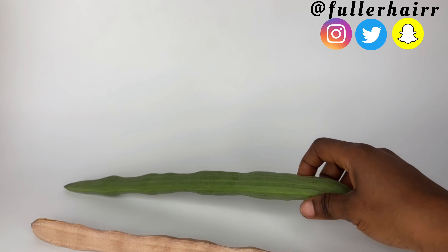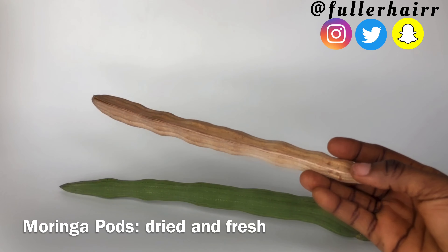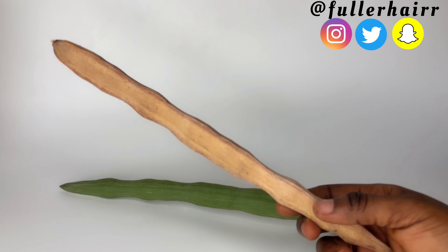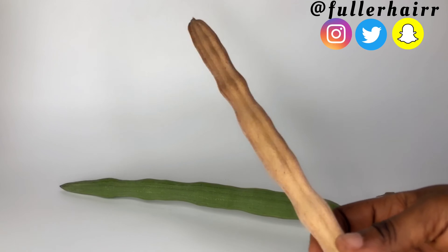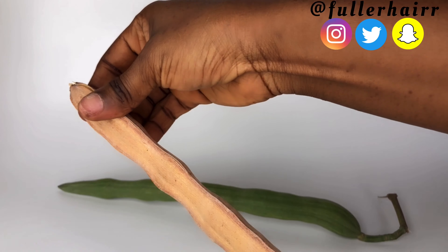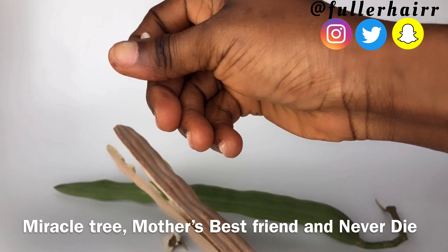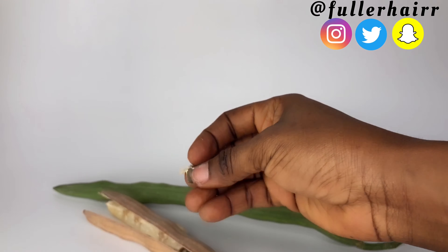Moringa oleifera is a traditional Ayurvedic medicine that has been used to treat and prevent a variety of diseases. It is often used in countries and areas where nutrition and access to healthy foods is compromised, because it's a nutritional powerhouse. The moringa tree is also called drumstick tree, ben oil tree, horseradish tree, miracle tree, mother's best friend, and never die.